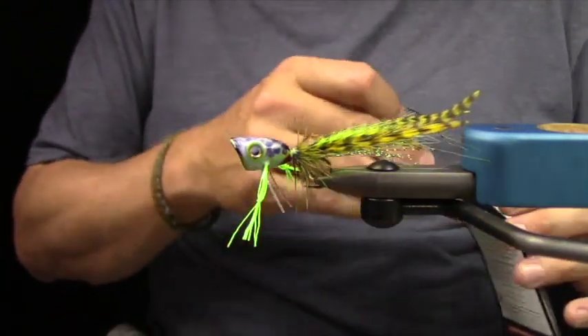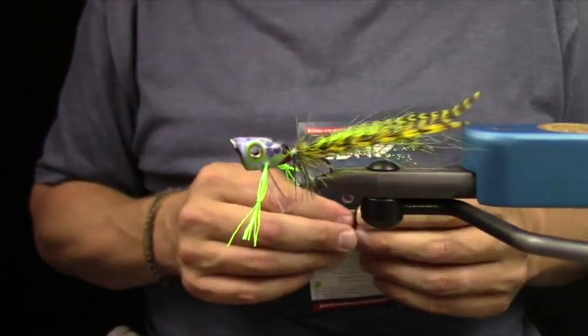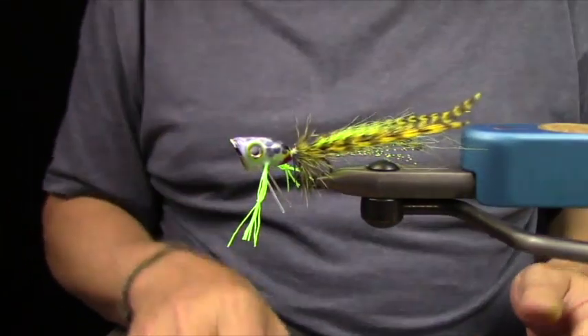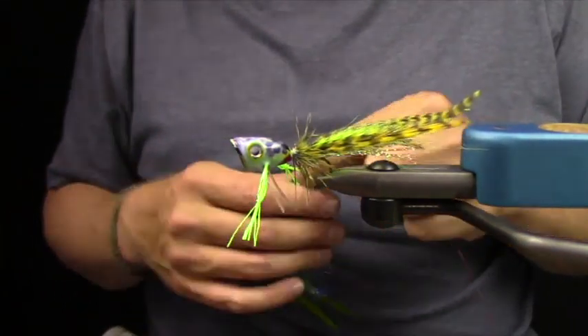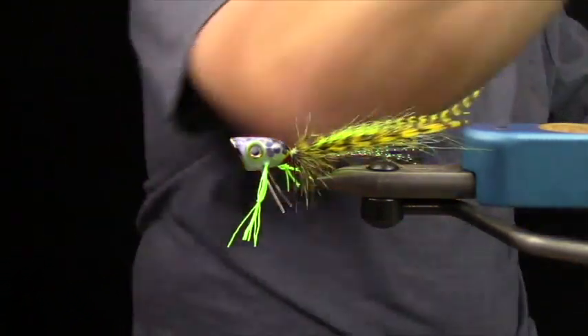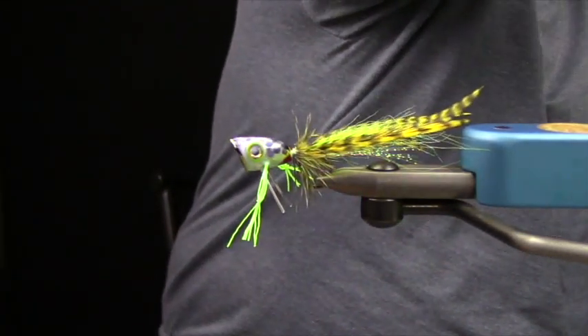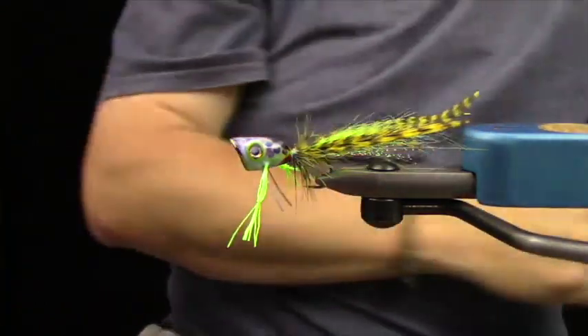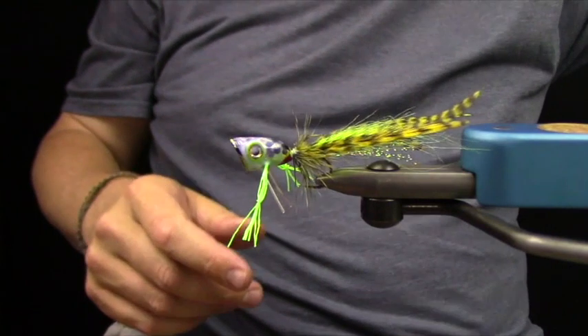It actually creates a diver head — the Flyman head can be put on a hook three different ways. I will do a pike fly, I promise. I almost feel like that streamer from last week is nearly a pike fly.